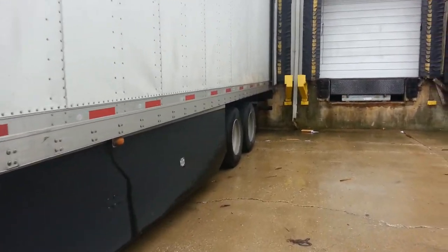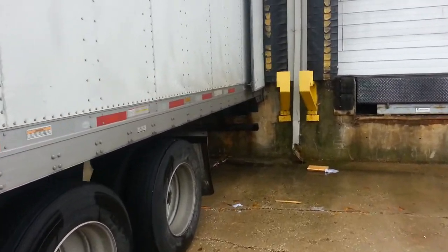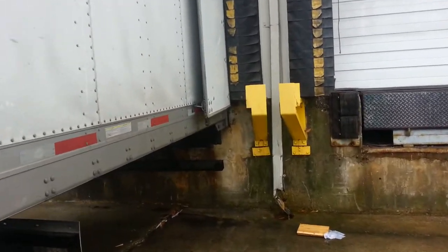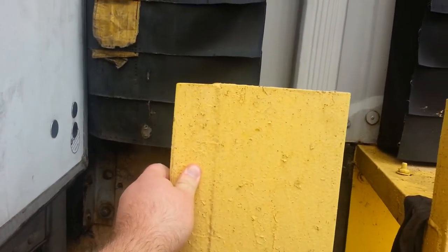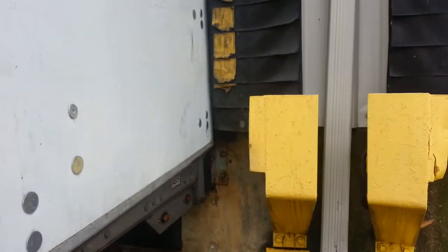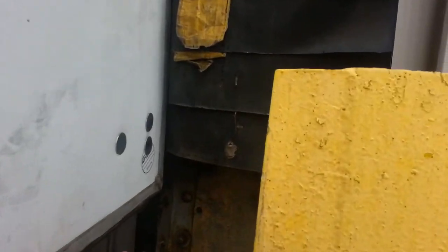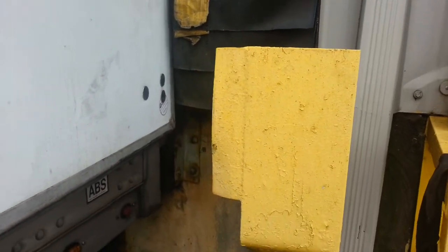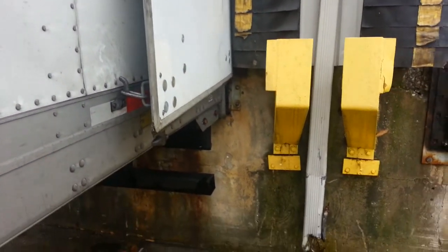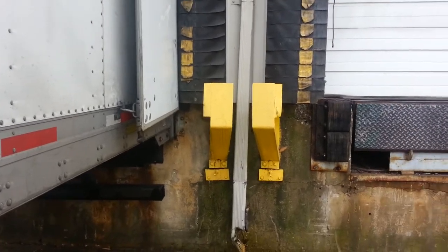Hey everyone, it's me the truck driver guy. Today I'm gonna show you where you need to be extremely careful when you back up. Some of the docks have something like this — metal things that protect the building from damage. But if you're not careful and you hit your door on that thing, you're gonna cause damage to your tractor and trailer.